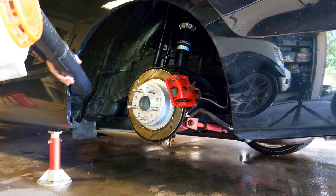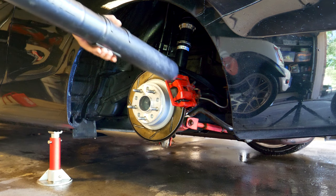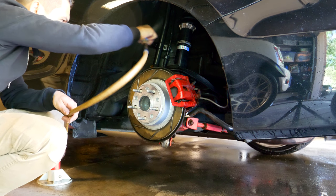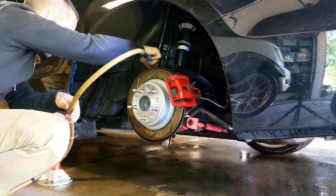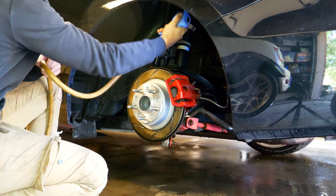Once you're done spraying it down and you think you've got everything good, you're gonna let this thing dry. You can use any method you want to get rid of all the water - a leaf blower, a compressor with compressed air, a towel, or you can even let it sit outside. The point is that you want to get all the water removed so that any paint we put on the control arms or the body is completely dry and the paint will stick.